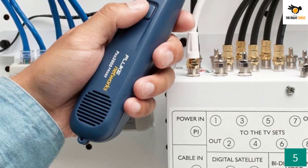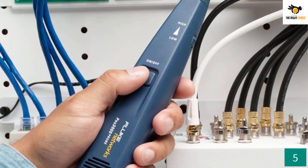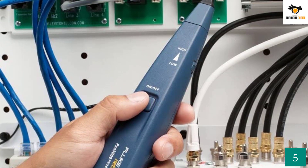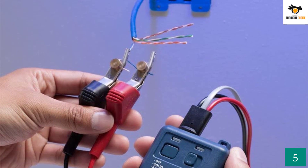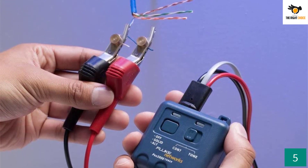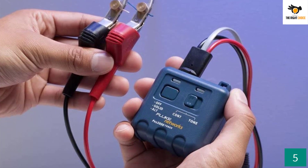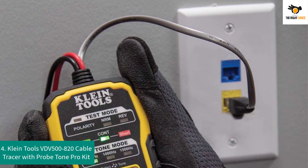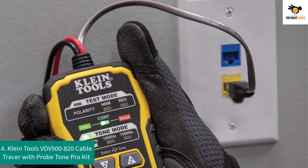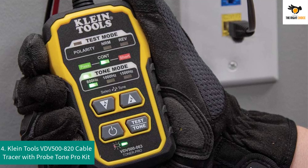This tone generator kit has a range of transmitting its signal up to 10 miles, and with its high volume speaker you can hear the signal very loudly in noisy environments. Your toner also carries a lanyard that enables you to hang it, keeping your hands free. The kit is also very durable and will last for years with proper maintenance.